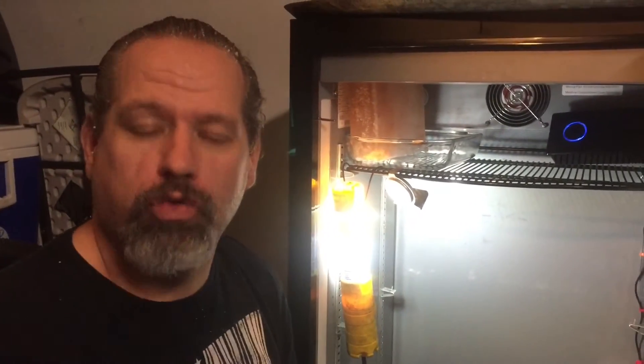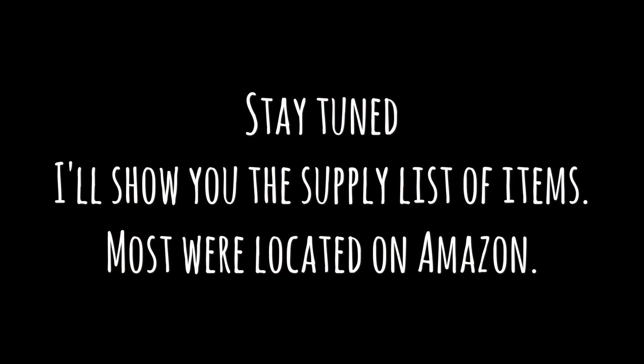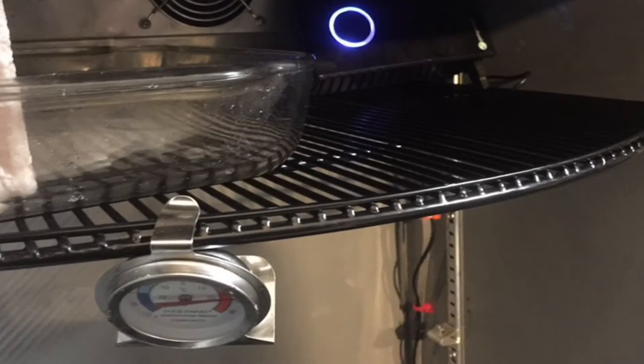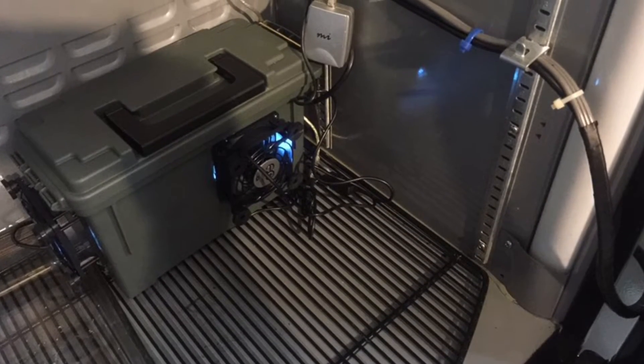I'm going to keep putting this thing together because I've got a whole bunch of meat to dry-age. Stay tuned — you're watching Crazy Dave's Kitchen. I'll show you the supply list; most of these items can easily be located on Amazon. Here is a quick overview of the fridge — you'll see I tie-wrapped the wiring and there is the secondary UVC light.